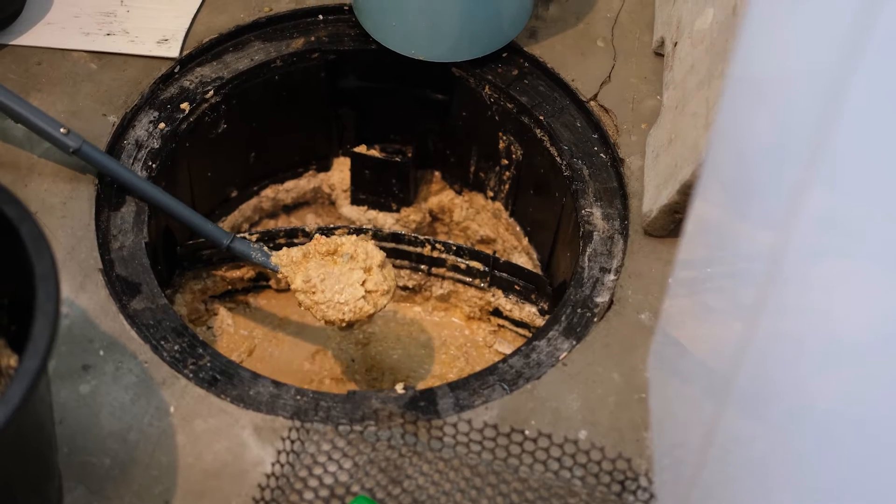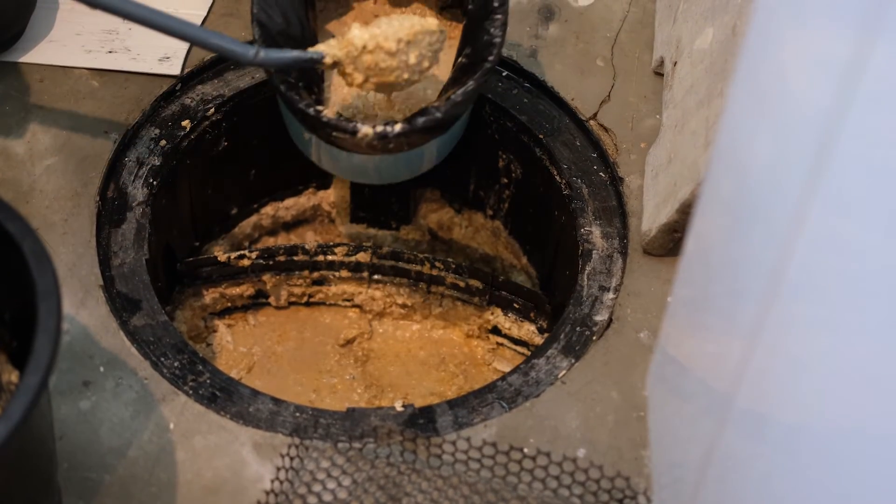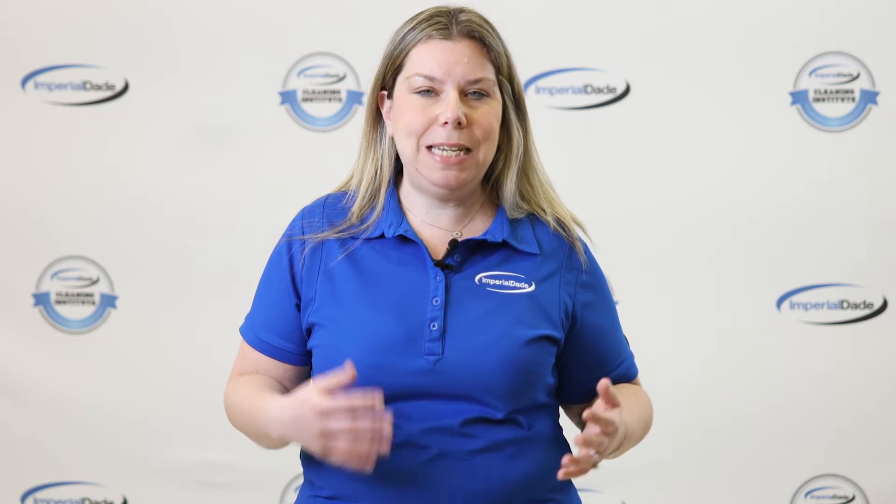Now that we've reviewed what leads to slow drainage, let's look at how to fix it. Before going over the steps, we should mention that performing this process is best during the grease trap's least active time — often this means after closing. You want to avoid adding a drain maintainer when the grease trap is active because the enzymes aren't as effective in the presence of hot water, bleach, and other heavy chemicals.